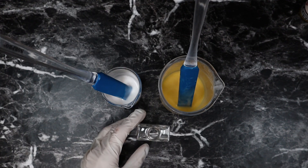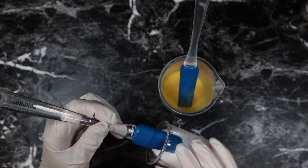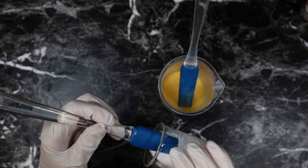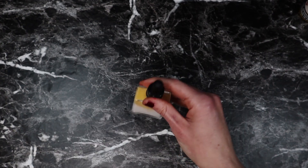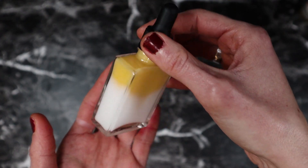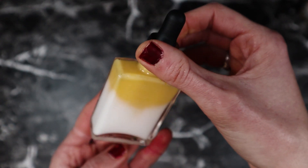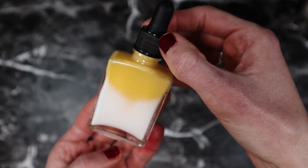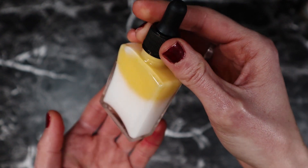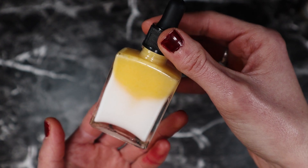Moving on to packaging, I am using a square glass dropper bottle. This is what the serum looks like — I was hoping to get more of a straight line between the two layers but I'm okay with how this turned out. Next time I might try filling it with a pipette. I'm going to throw a label on this and then I will be back to do a swatch.